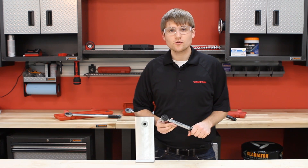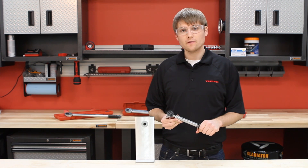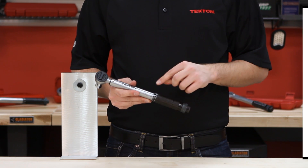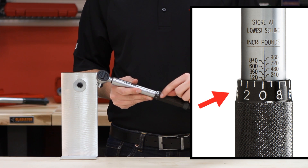Hey, this is Brennan from Tecton Tools here to show you how to use the Tecton 24-325-3-8-inch drive torque wrench. The torque wrench has a two-piece scale with the main scale on the handle body and the micrometer on the knurled handle.